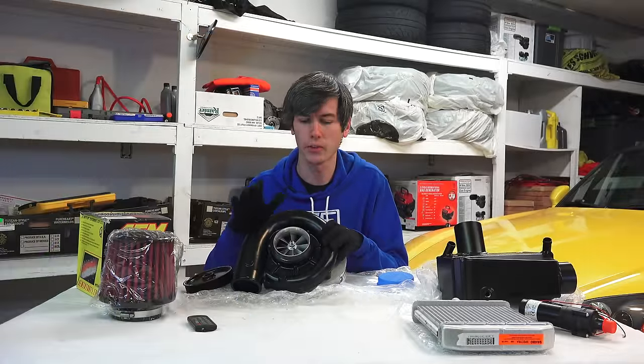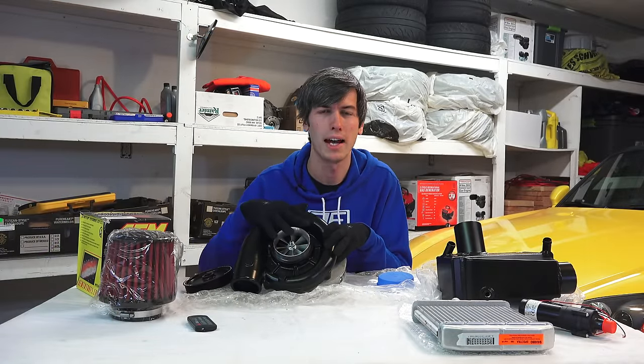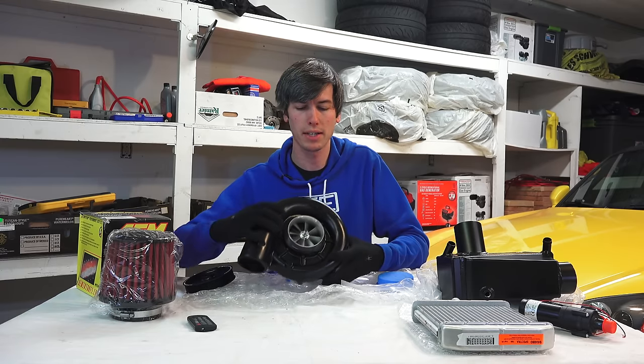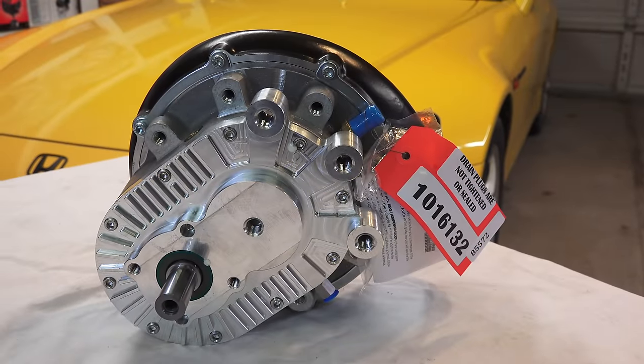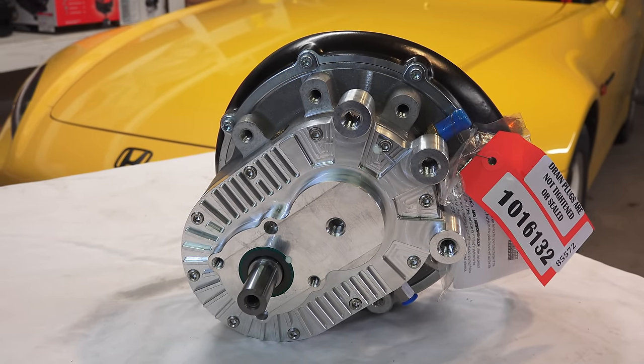You'll notice this looks very similar to a turbocharger, and that's because on the compressor side it is very similar. The biggest difference is that this is driven by the engine rather than by exhaust gases.